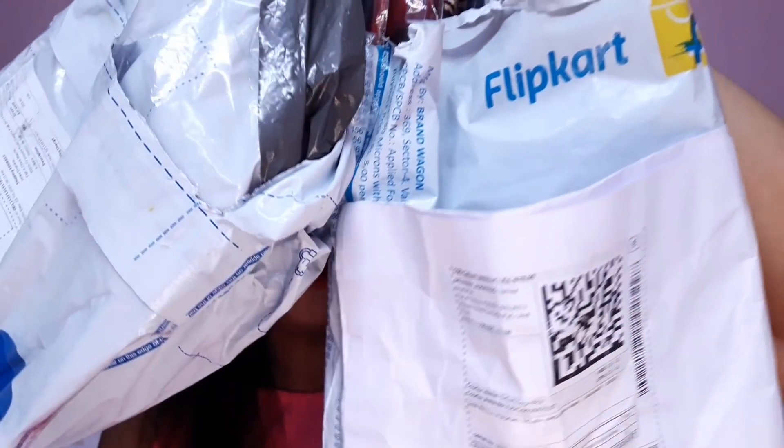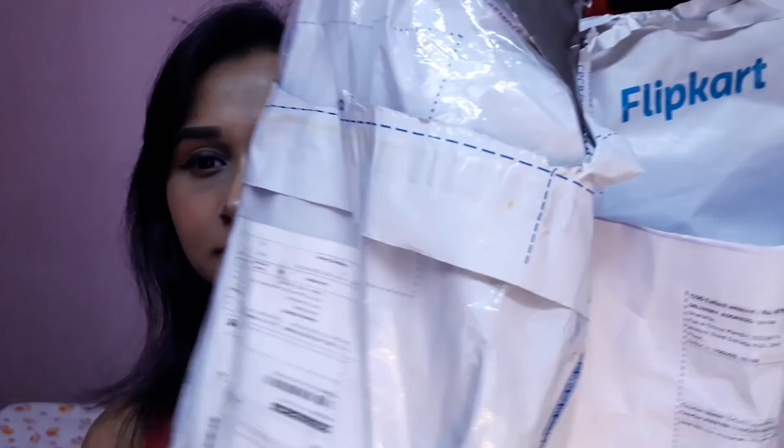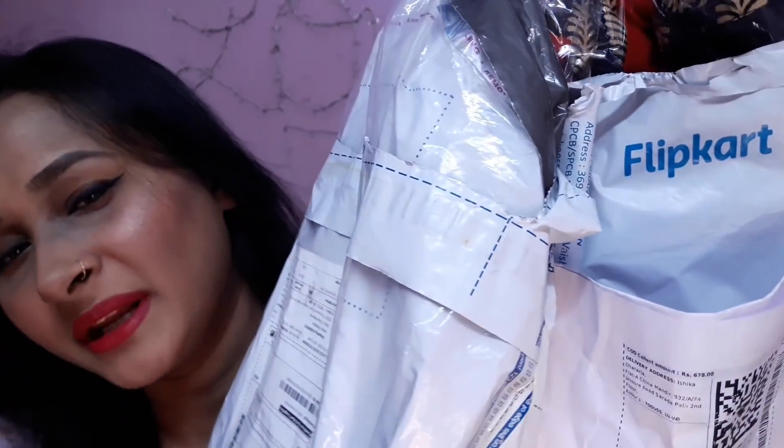First I will show you the packaging and how I received the products. Everything came in different packets — one for the Kurta and one for the plazos. One important thing: this Kurta and plazo is not a set; I didn't get it as a set from Flipkart — I made the combination myself, and there were heavy discounts. I'll put the links in the description box.